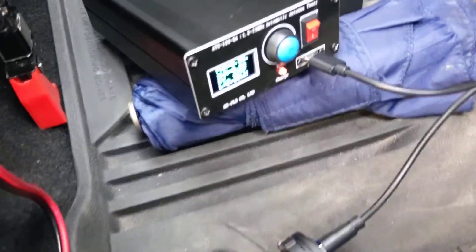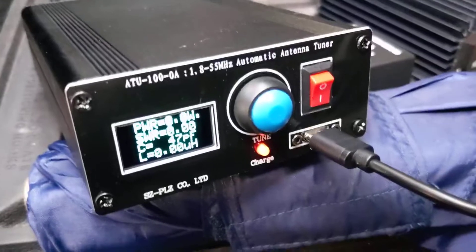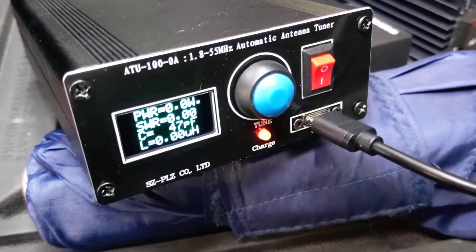Alright, just a quick review video for this ATU-100 automatic antenna tuner.